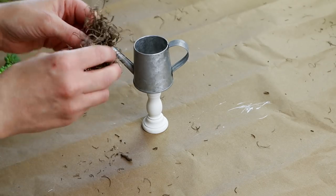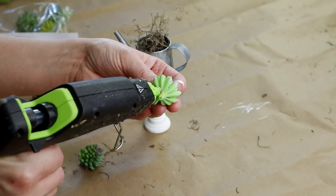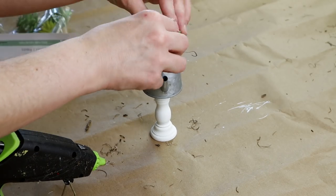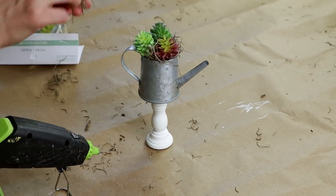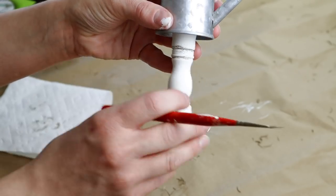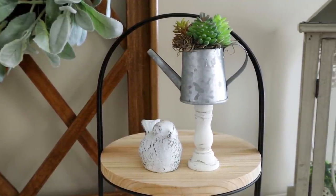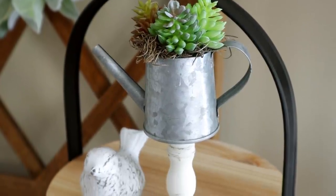I then added some Spanish moss from Dollar Tree inside of the watering can, and I'm also using three mini succulents from Michaels. I put hot glue on the bottom of each succulent and placed them inside the Spanish moss, then added more Spanish moss around all of the succulents using hot glue. For the last step I added a little bit of distressing to the bottom of the candlestick using Folk Art chalk paint in the color castle. This is my pedestal watering can planter all finished — it's the perfect spring and summer decor piece for any tiered tray.